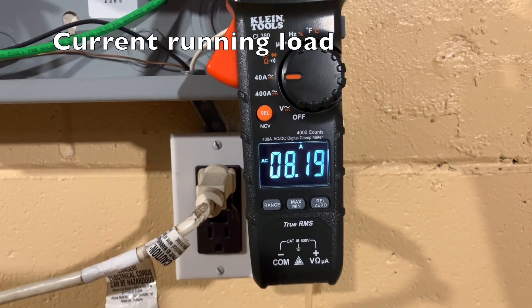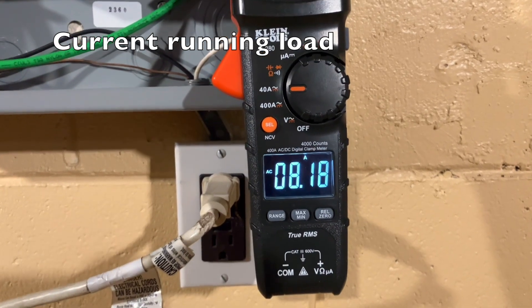8.2 amps per leg. Not bad. I just finished getting the well switched over to the inverter panel.